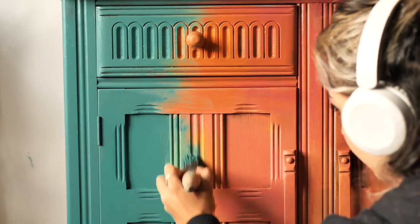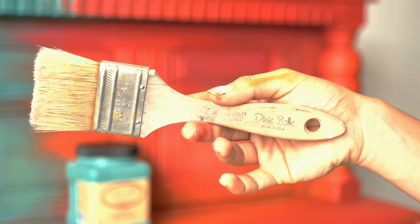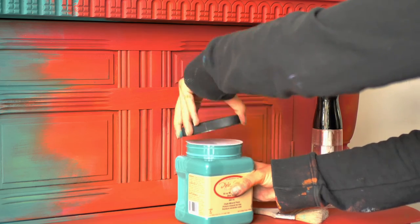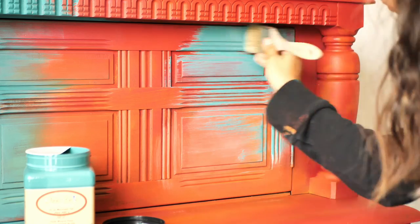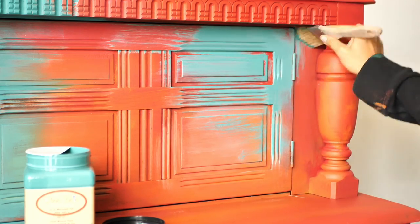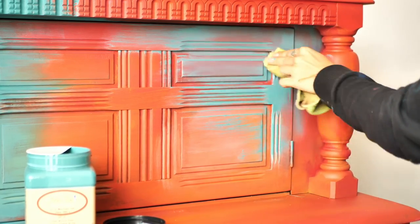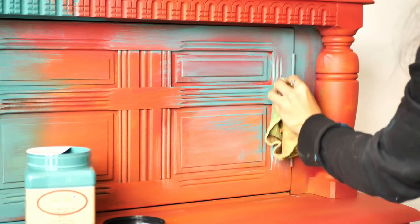Now let's move on to the second coat. I used the premium toothbrush and a mist bottle — let's go with Mermaid Tail. I took too much paint here and made a mistake, so I had to wipe it, but it's okay. I repaired it easily. This is actually the look I want — to have the color underneath just speaking through.